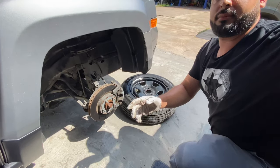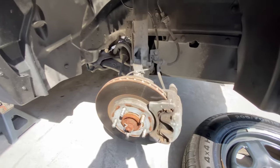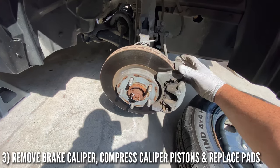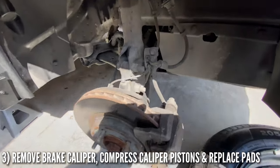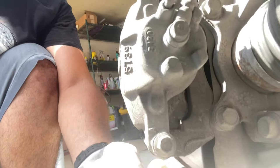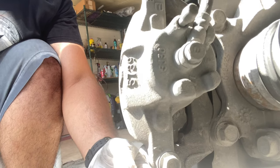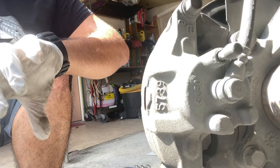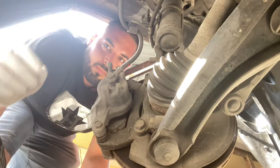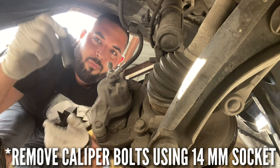Now what we're gonna do is turn the wheel all the way to the right so we can have a little more room back here. We're gonna remove these two screws — the top one and the bottom one — and then this caliper is gonna come off and we'll be able to take the pads off.